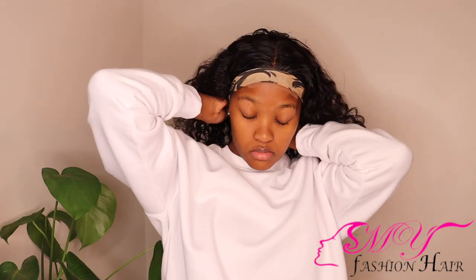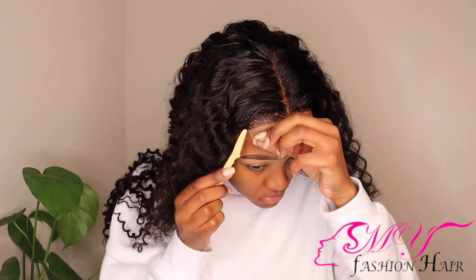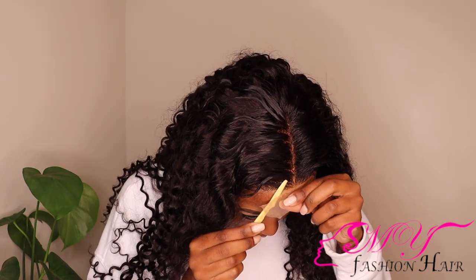Tying your wig down after using the Got2b glue spray just helps in getting that flawless install. After about 10 to 15 minutes, I removed the wrap that I used to lay this closure down. Look at how that front looks, you guys — it looks laid and perfect! I am going in with my razor just to make those zigzag motions to help in making it look a bit more natural.